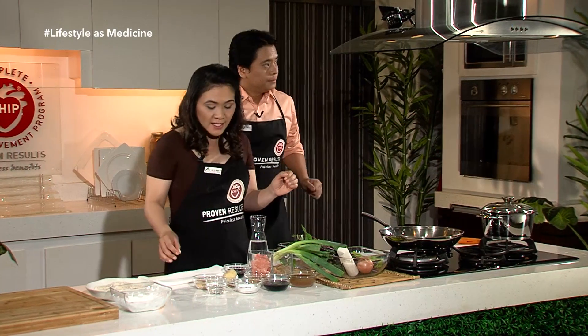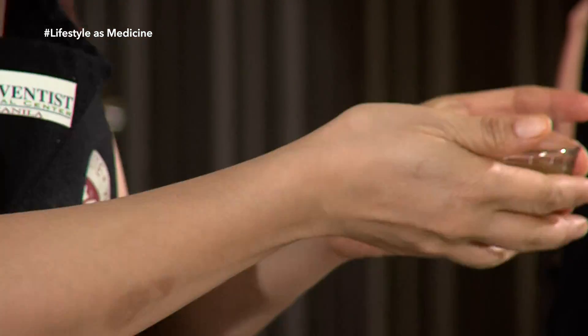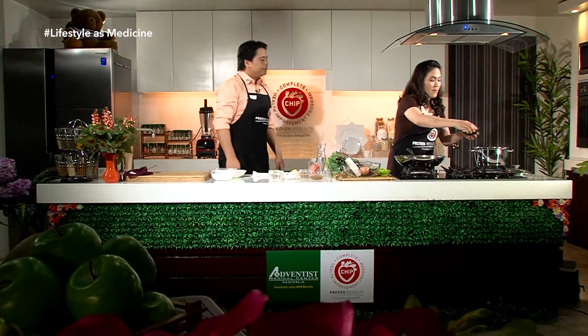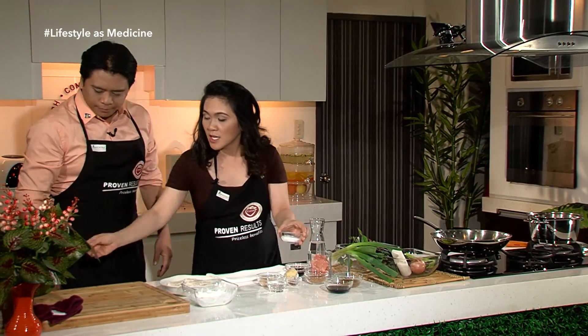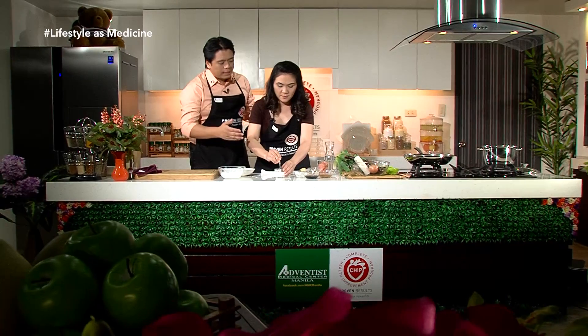Lulutuin natin yung tofu ng 10 to 15 minutes. Next, lulutuin na natin ang ating teriyaki sauce. Habang inaapoyan niya yung ating pot, ihahanda natin ngayon ang ating ingredients for our teriyaki sauce. First, ilalagay natin yung ating broth — kalahati muna, kasi gusto nating tansyahin kung ano ang thickness na gusto natin for our sauce. Tapos yung ating Bragg liquid aminos, kalahati lang din. Yung ating cassava starch ihahalo naman natin sa tubig.